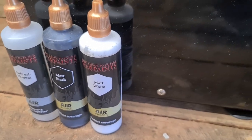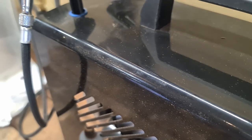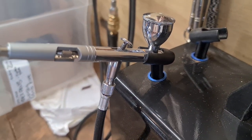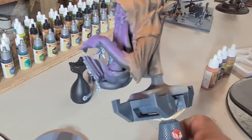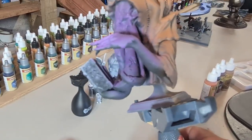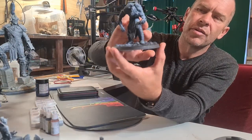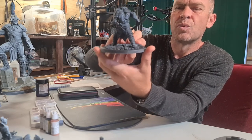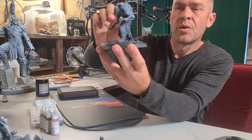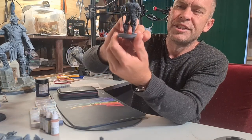A third method, which is pretty popular and gives really good control for definition with the zenithal prime, is an airbrush. This is something I've purchased recently for my painting and it's really helped on some of the bigger pieces — great for laying down initial color and priming. I can get a very fine white zenithal coat with a lot more directional control over where I want to highlight, compared to the old spray can which can be a bit heavy-handed.